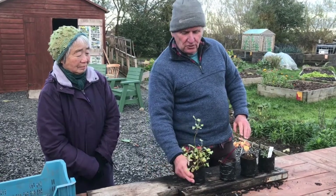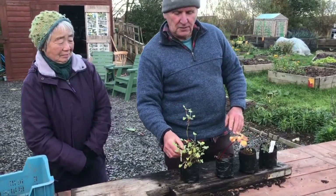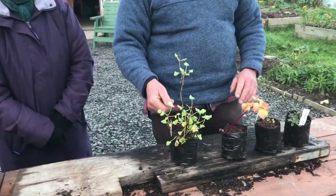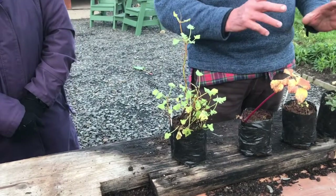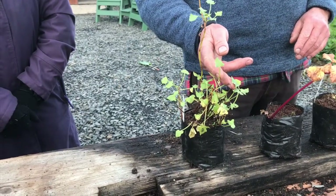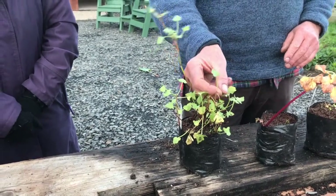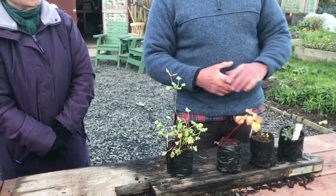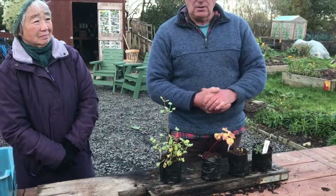I'm going to move on to this one — sorrel, or butterleaf sorrel. Its botanical name is Rumex scutatus, which means spade, because the leaves look a wee bit like spades, and all gardeners wield spades. But you don't have to dig too much for this one, because again it doesn't like a rich soil — it likes a moderate soil.